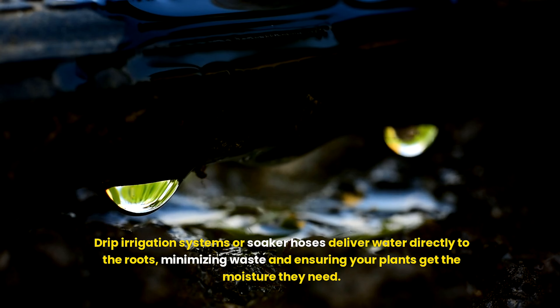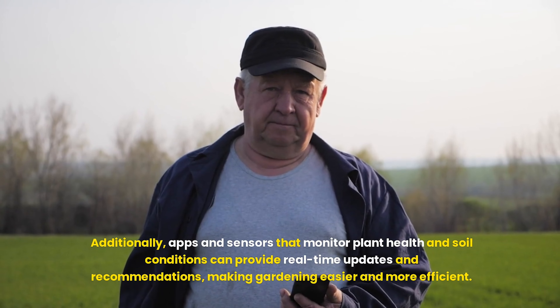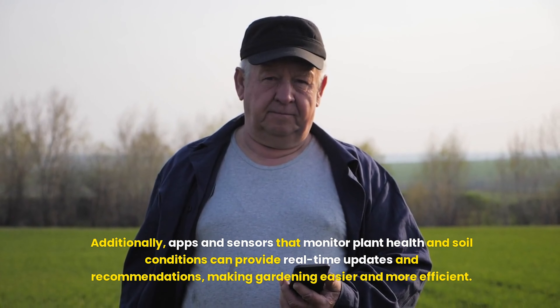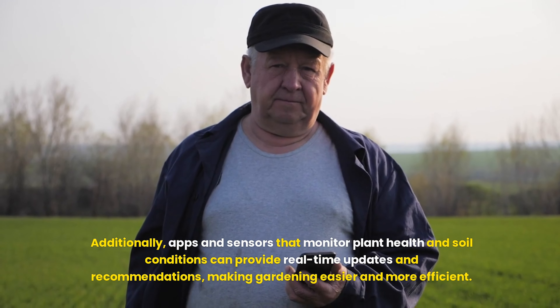For those looking to further streamline garden maintenance, technology and automation can be invaluable. Smart irrigation systems can be programmed to water plants based on soil moisture levels and weather forecasts, ensuring optimal hydration without overwatering. Automated garden lights and timers for sprinklers can also help maintain the garden's health and aesthetics with minimal intervention. Additionally, apps and sensors that monitor plant health and soil conditions can provide real-time updates and recommendations, making gardening easier and more efficient.